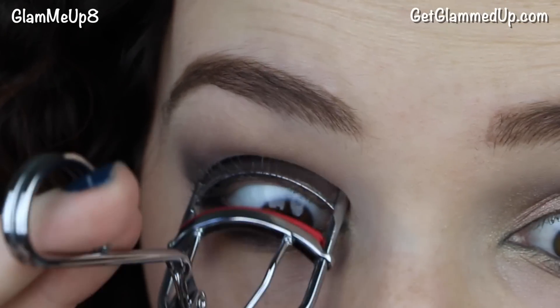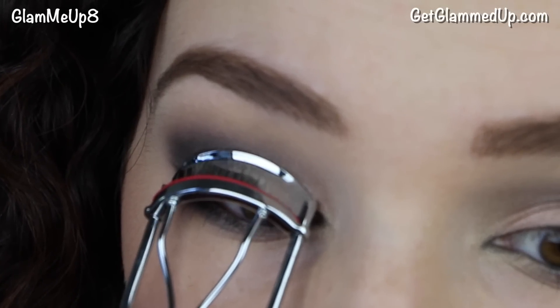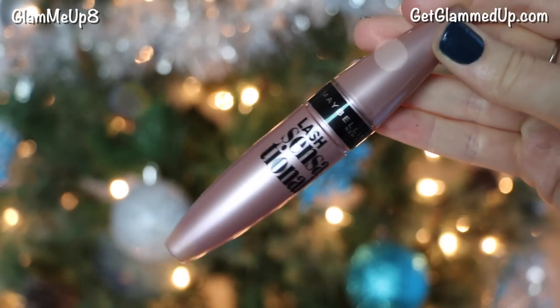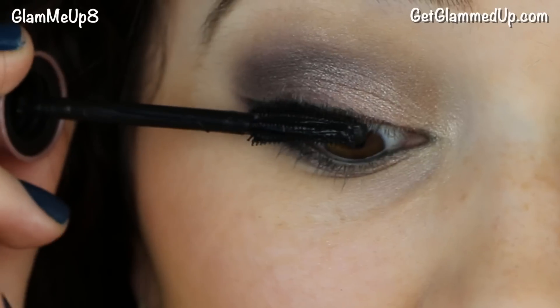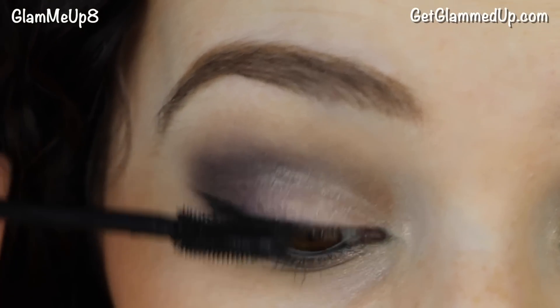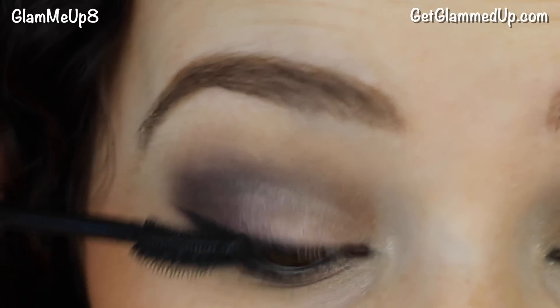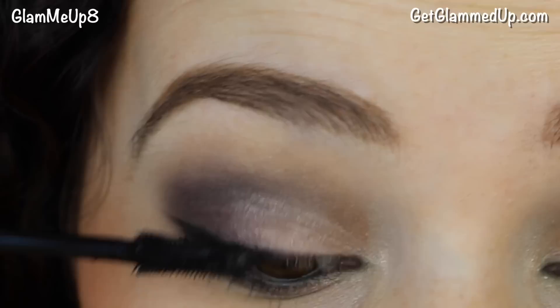I'm curling my eyelashes after the lash primer so the curl stays in place. For mascara, I'm using the new Maybelline Lash Sensational mascara — I'm obsessed with it. It works so well on my lashes that I didn't even feel the need to use falsies or fiber mascara; it gives tons of length and volume on its own.